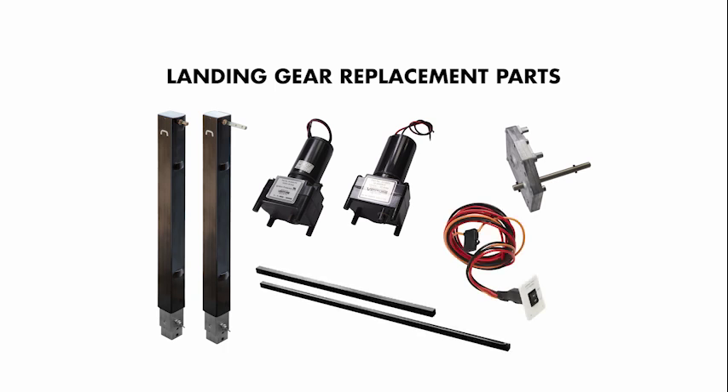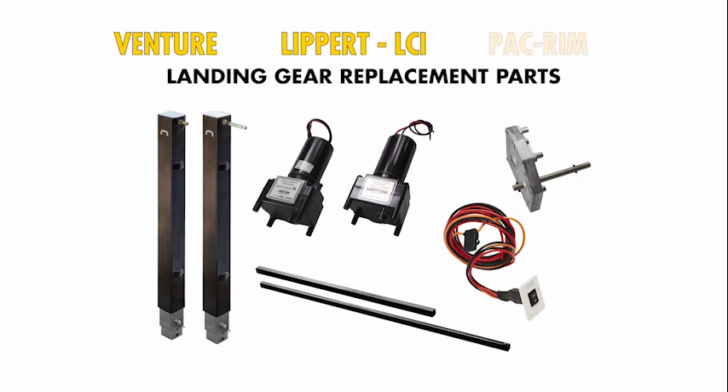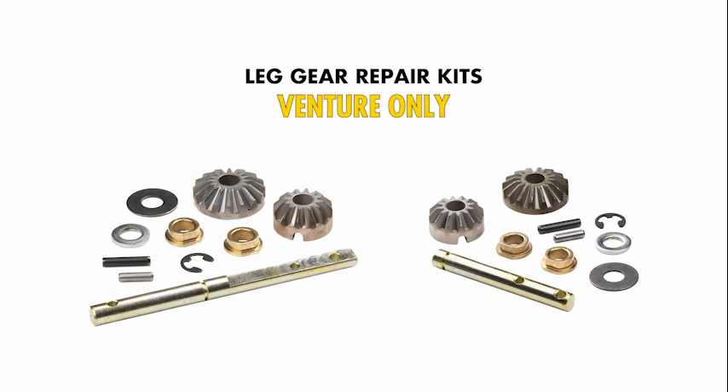They're compatible with Venture, Lippert (also known as LCI), and Pac Rim landing gear systems. Our leg gear repair kits are compatible only with Venture landing gear systems.